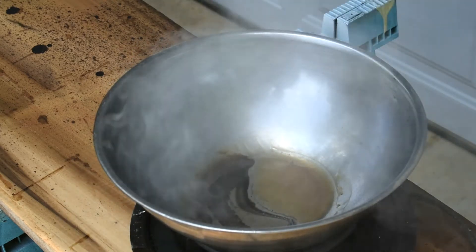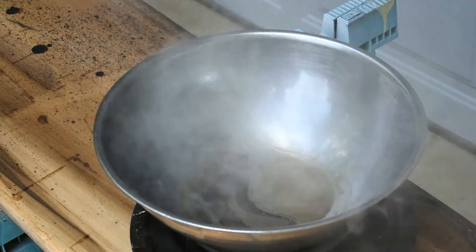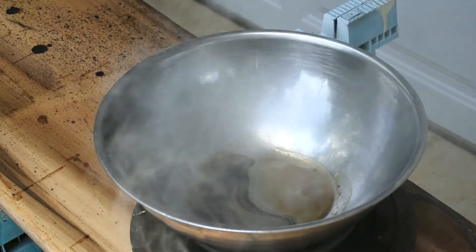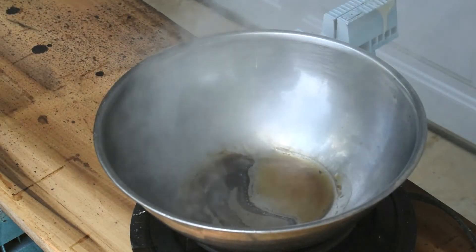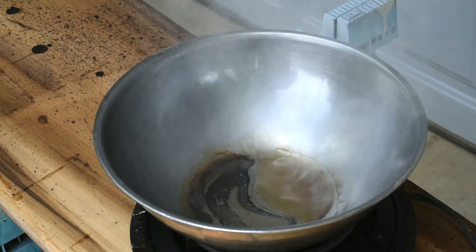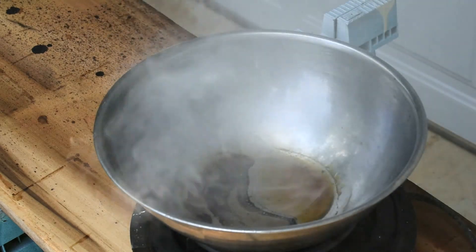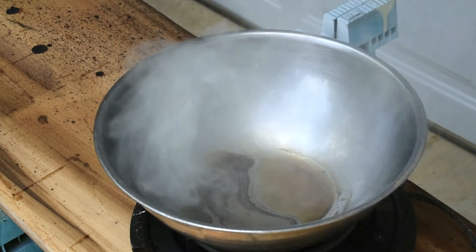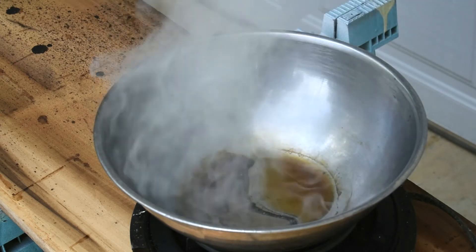Some people even season their cast iron with beeswax. It's been smoking for several minutes and it's still not hit a flash point. It's boiling — I can tell you that the beeswax is now boiling in the pan. You may or may not be able to see that.